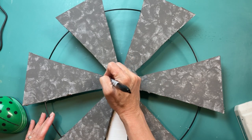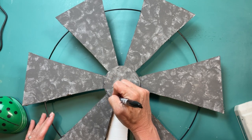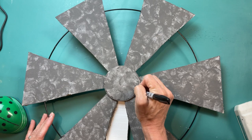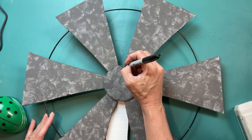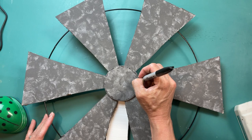This is an optional step, but I thought the blades of the windmill looked a little plain, so I decided to add some whimsical little doodles — squiggly lines and dots to outline the circle and each of the six blades. I just did this with a Sharpie marker.